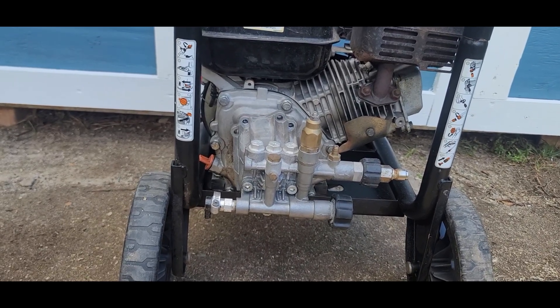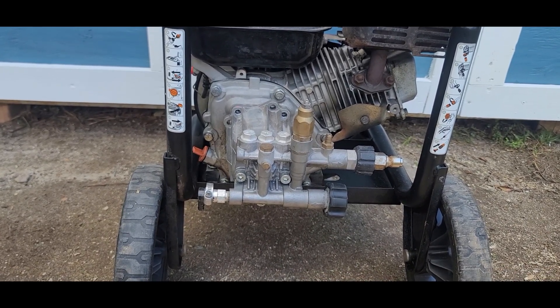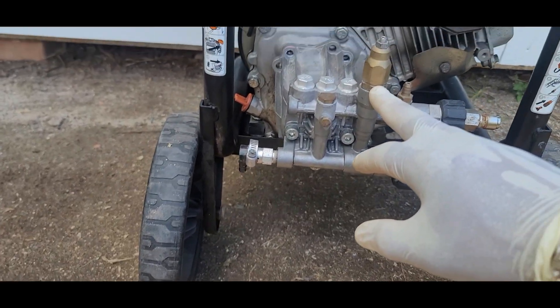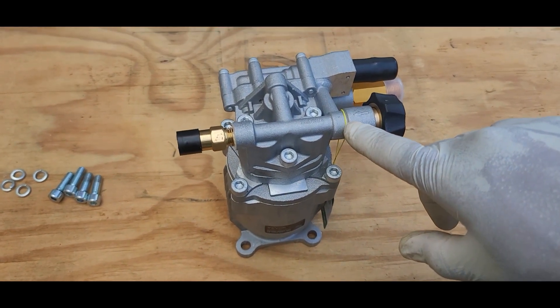Hello everyone, hope that you are doing great. Today I'm going to demonstrate how to replace a damaged pressure washer pump with a new pump.